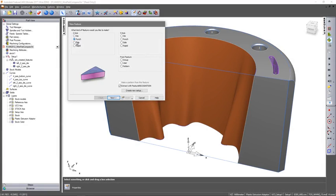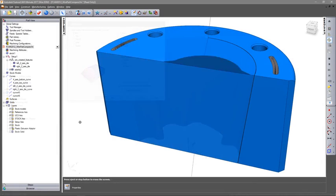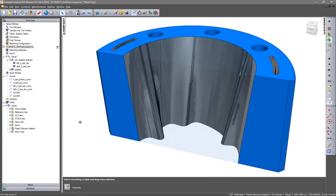A variety of features are available for part creation, including dies, punches and sides, with support for two-axis taper and four-axis shapes.